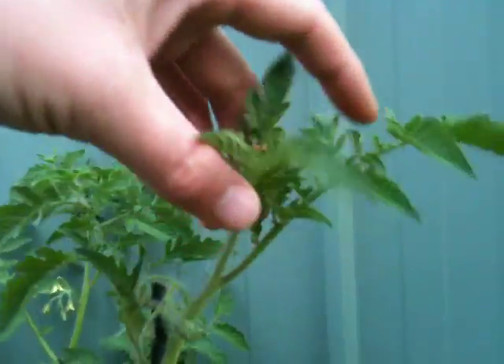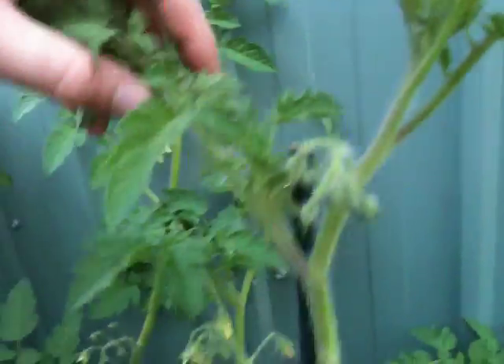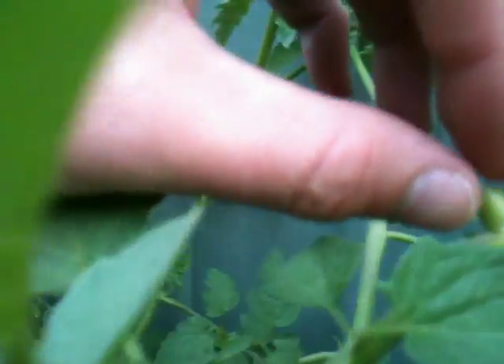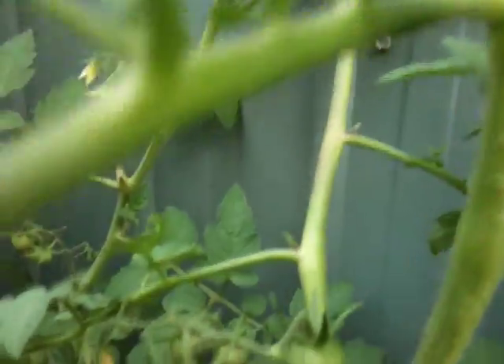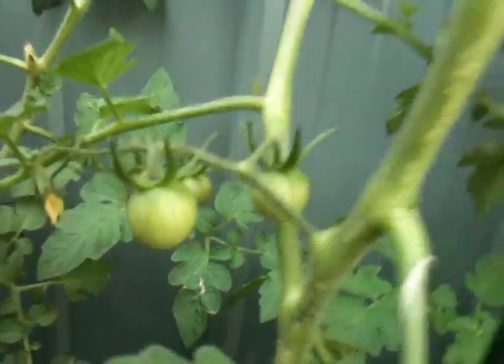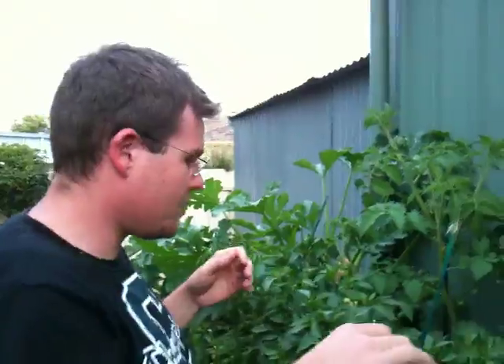Now, these guys — these are our cherry tomato plants. And this time I've actually decided to cut off all the little bits so they'll grow a nice big stem. A lot of commercial growers try that. I've heard conflicting reports, but I'm going to give it a try. Thin it out a little bit, because I've got so many of them across here.